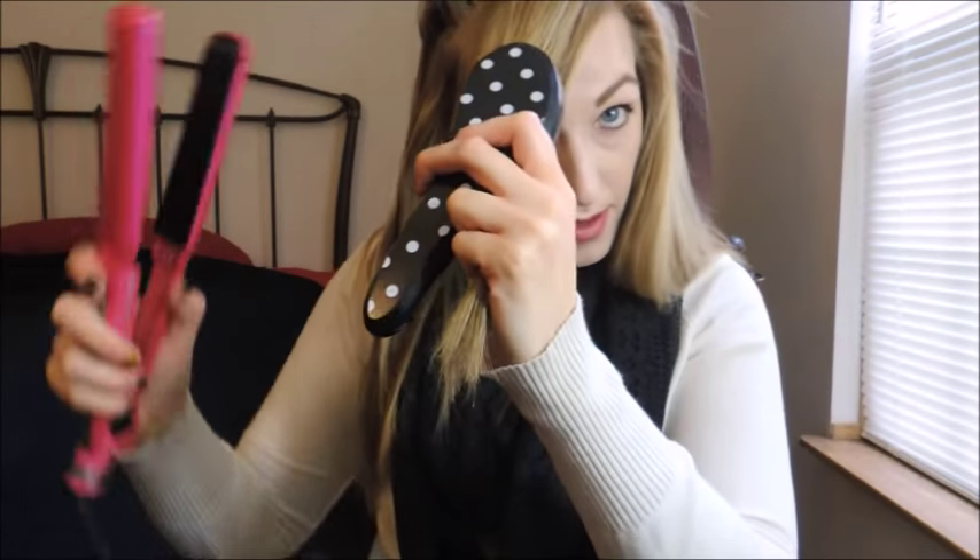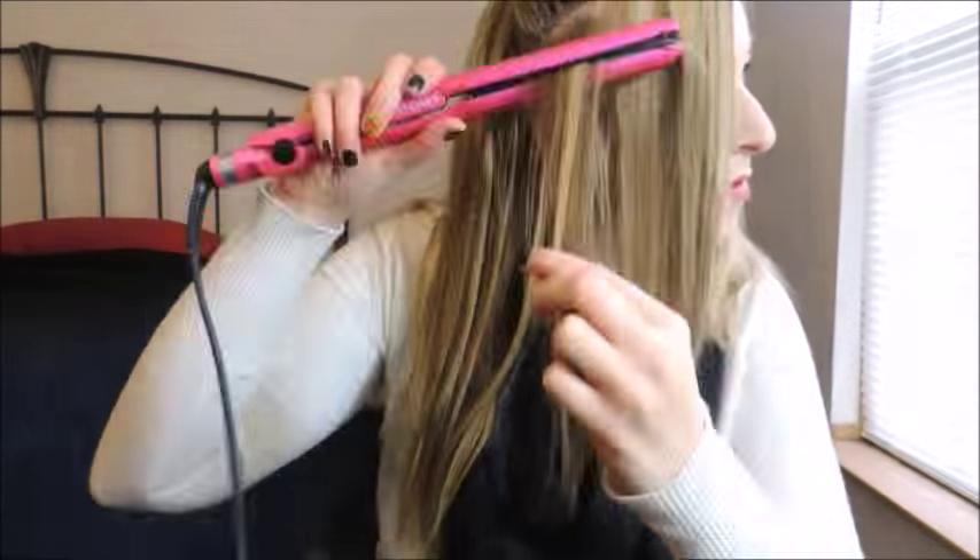Let's see how much better that's already looking. My awkward growing out bangs. Here it is — this side is obviously the side we just straightened. Very beautiful. And this is the side that we didn't straighten. Can you see the difference? It looks longer too — I think it's because it looks healthier. I hope you can see the difference that the straightener made.